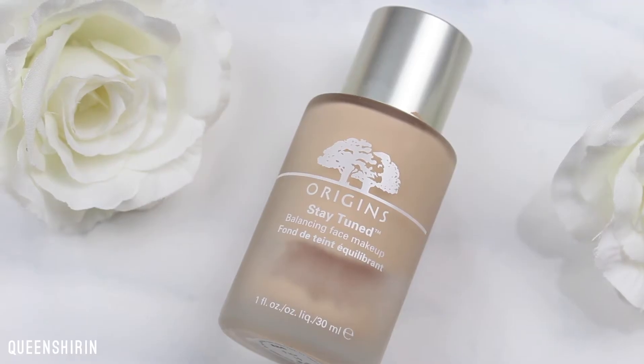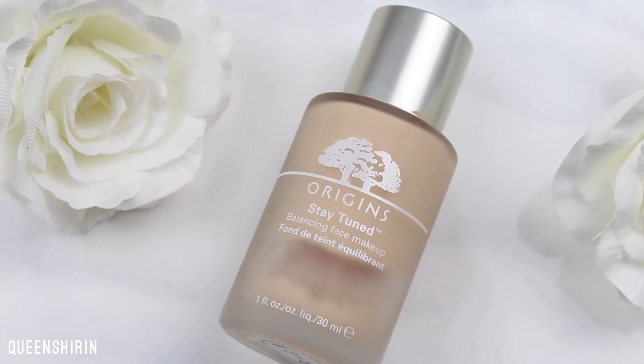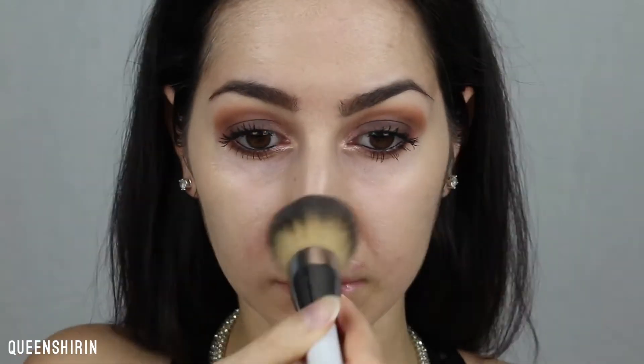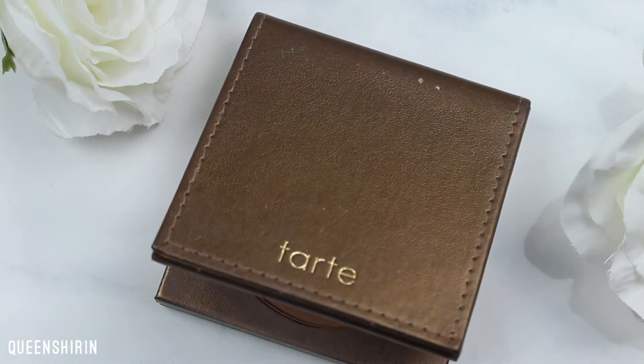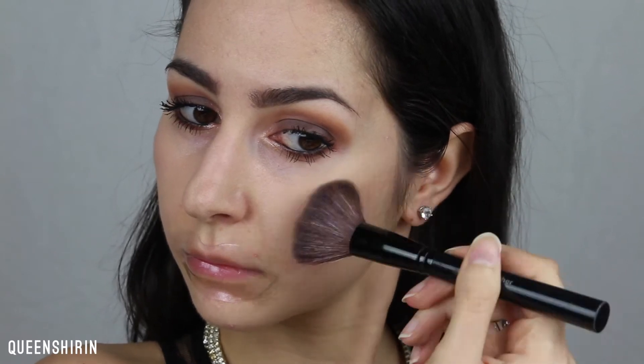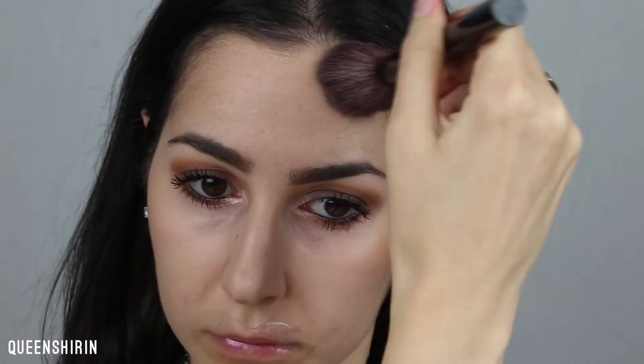While I wait for the mask to do its thing, I'm applying my Origins Stay Tuned Foundation in Fair on a Sonia Kashuk No. 130 brush. I'm applying Tarte Park Ave Princess Bronzer on a blush brush from Target. I'm setting it all with Laura Mercier's Translucent Powder on a large fluffy Morphe brush.